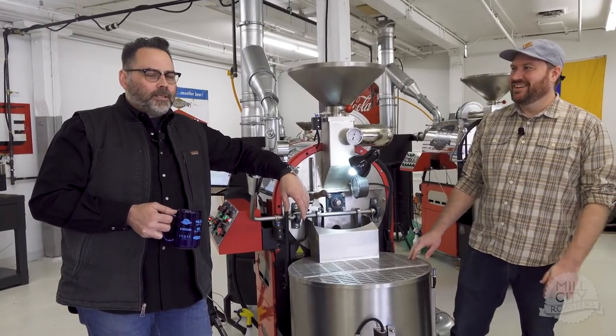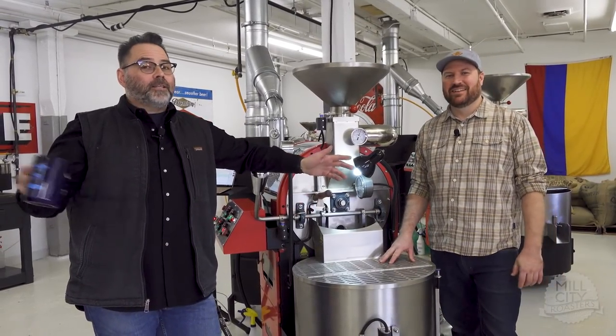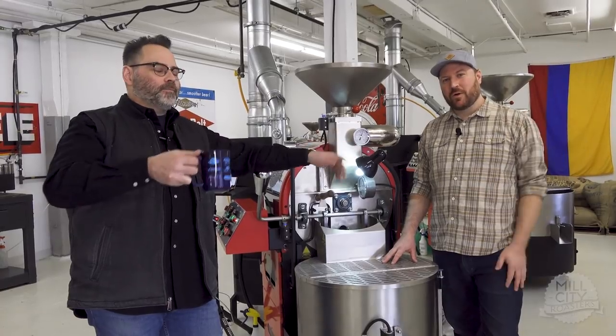Hello again from the posh lavish digs of Mill City Roasters. I'm Steve Green. I'm Joe Morocco. Welcome.